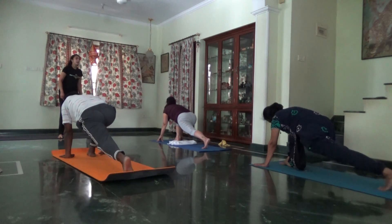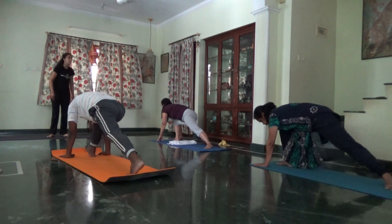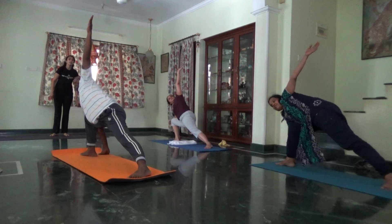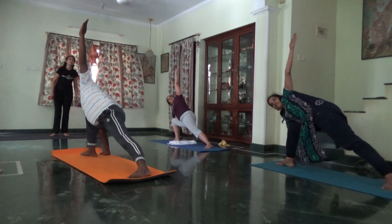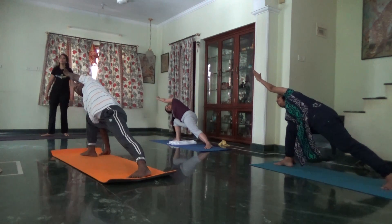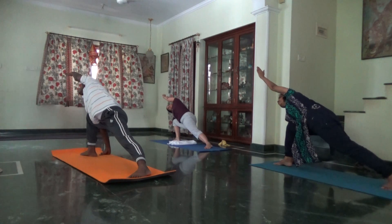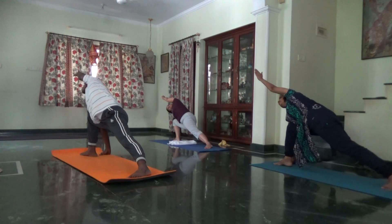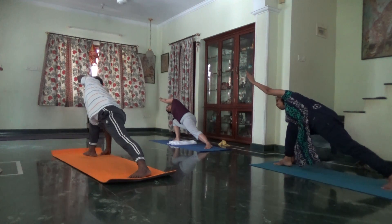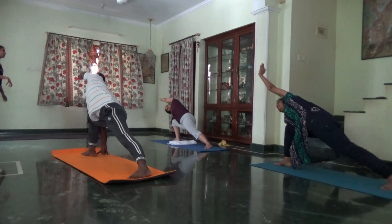Keep the back foot engaged, turn the back foot and press it down. Left arm goes up. Inhale, Parsha Konasana. Now try to take the left arm over the ear. More weight on your back foot. External rotation of front knee.